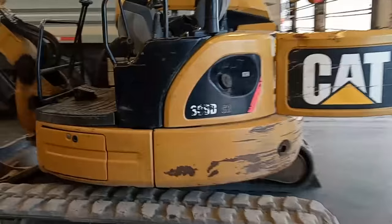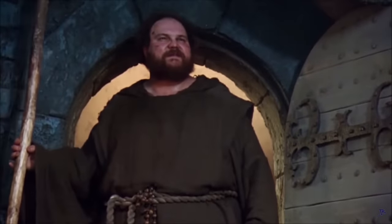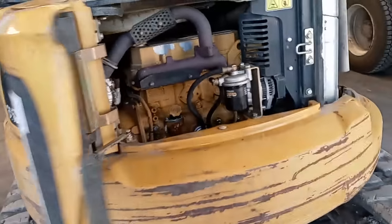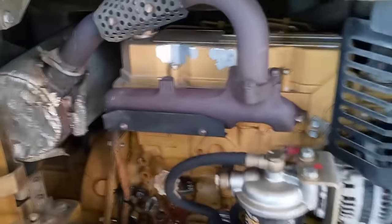Hey guys, this is Joshua with Dept Ape Channel. In this video, we're going to be going over what happens when a truck mechanic — me — works on equipment. This little excavator 305 came in and it had an engine problem, luckily, because I like working on engines.